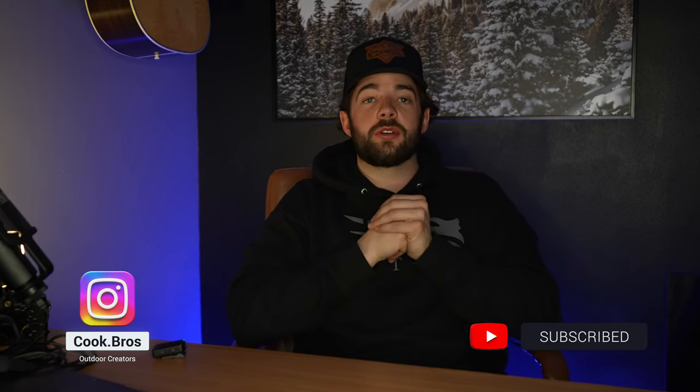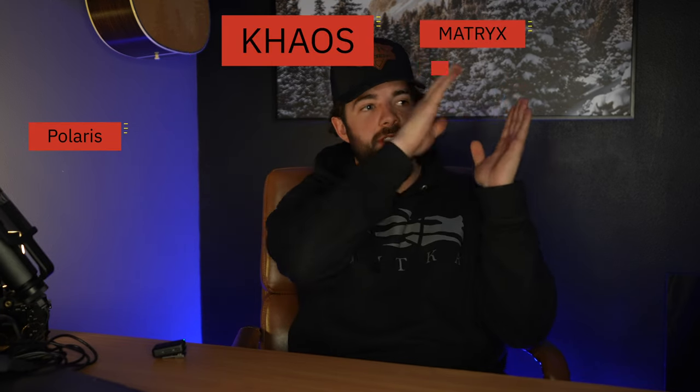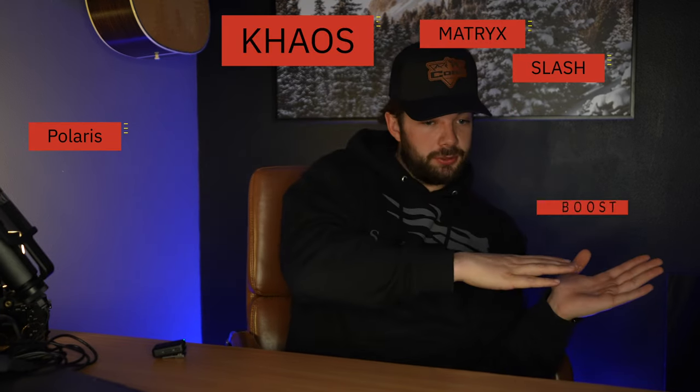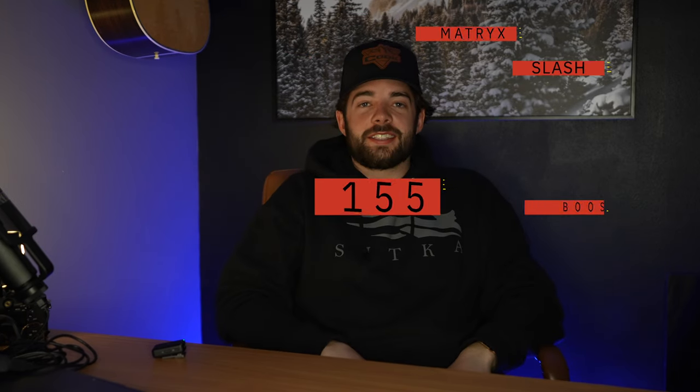Alright guys, it's BC back with another video. Today we're going to talk about a long-term review of the Polaris Chaos Matrix slash Boost 155.